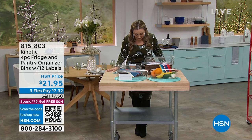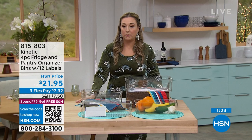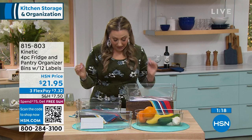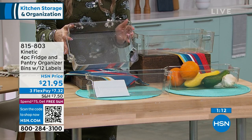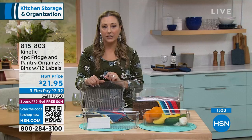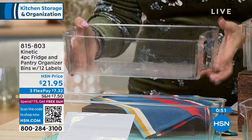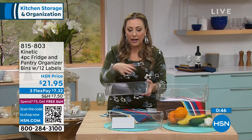I'm going to start the hour with a quick special on fridge and pantry organization bins with a set of 12 labels. We don't have a lot of these - the color is clear. These are so incredibly helpful. I've got something like this in my pantry at home. I bake a lot and I have all my baking things - the vanilla, the sprinkles, the chocolate chips - organized in one of these. My producer is telling me there's only 100 of these available, so I only have 30 seconds to tell you about it.